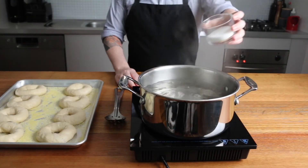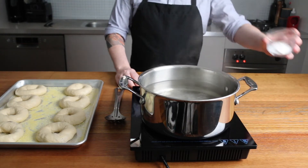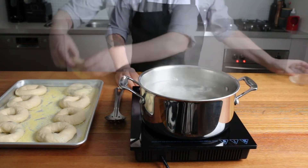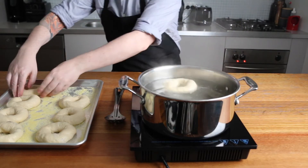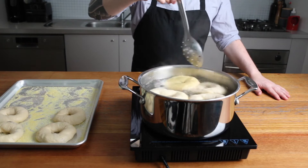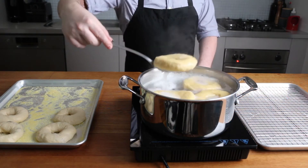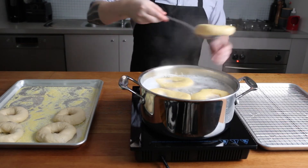The next day, bring a large pot of water to a boil and add in 50 grams of sugar and 1 tablespoon of baking soda. Add the bagels to the water and boil for 20 seconds each side. Remove and place on a wire cooling rack set inside a baking tray.